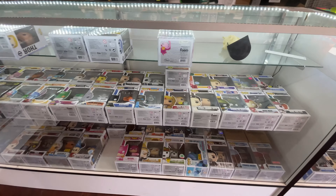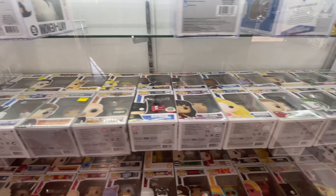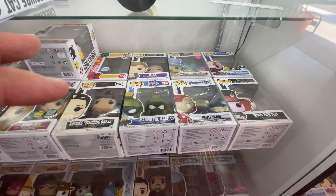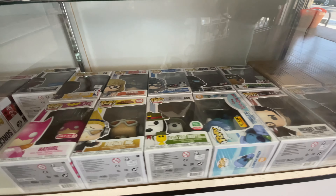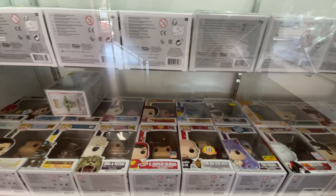Speaking of grails, also in these cabinets we have more sought-after pops — ones that are harder to find, stuff you don't just want sitting on a shelf. But you're not going to spend hundreds of dollars on pops in this case. This is a really good place to get your collection started, and while these aren't super mega grails, they're definitely harder ones to find and much better to obtain here than on eBay. This place is just full of stuff.